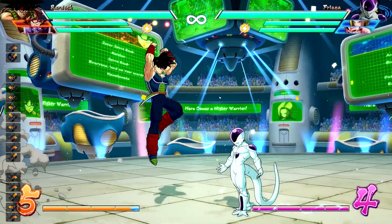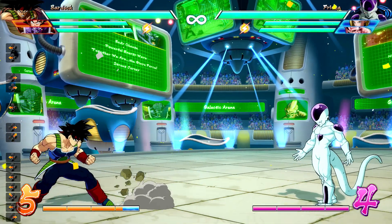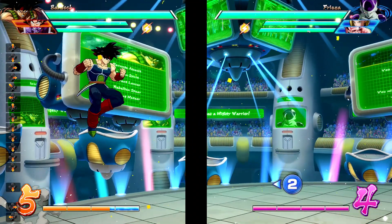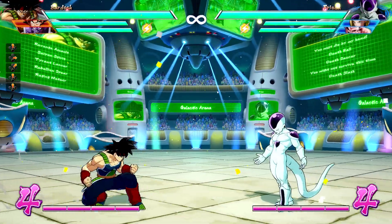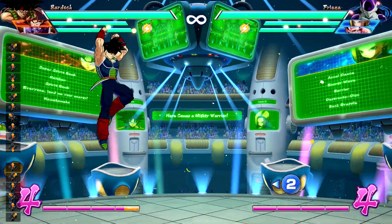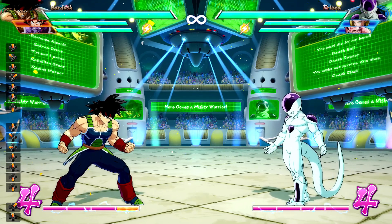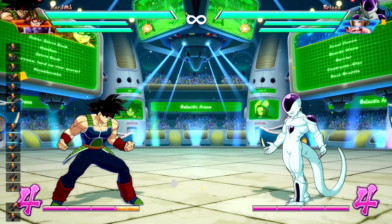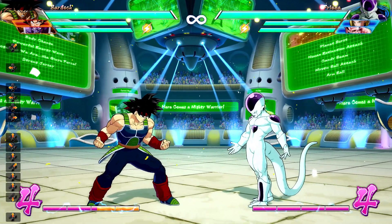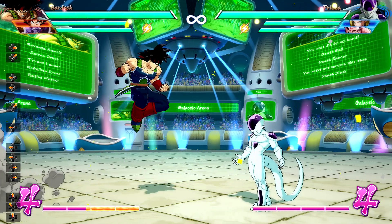Unlike a regular instant air dash, we can control our distance further back or a little further forward. From the super jump install video, we can control to some small degree our movement when in a super jump. After a second jump normally you cannot move, but if you super jump, holding up-forward or up-back will let you control some air. The instant air dash retains that property — so if you hold up-forward you move further than a regular air dash, and if you hold up-back you move less far.